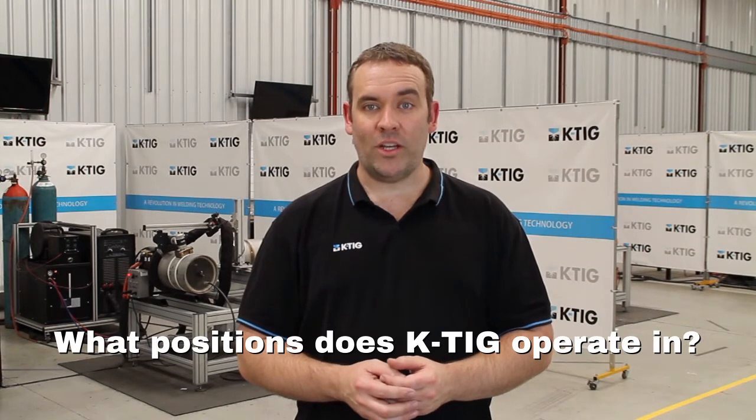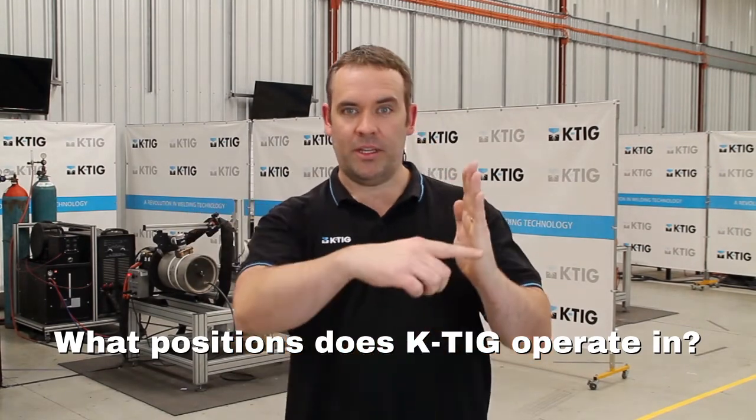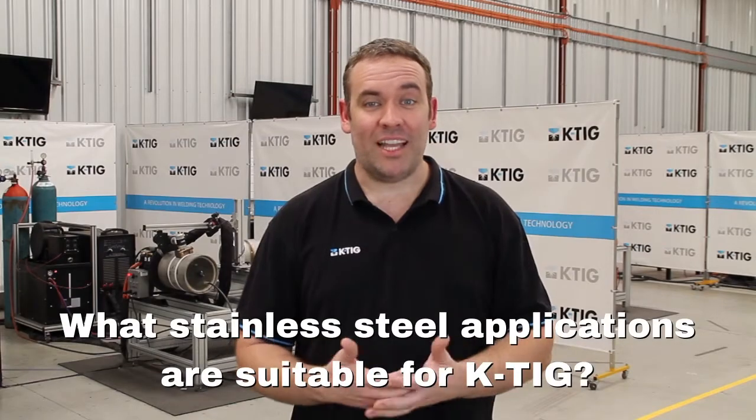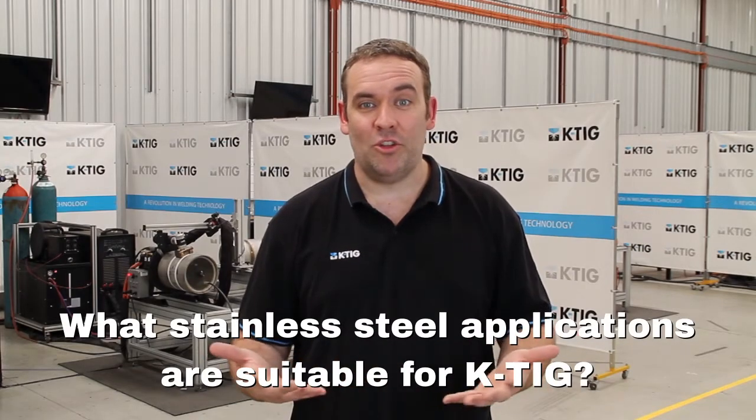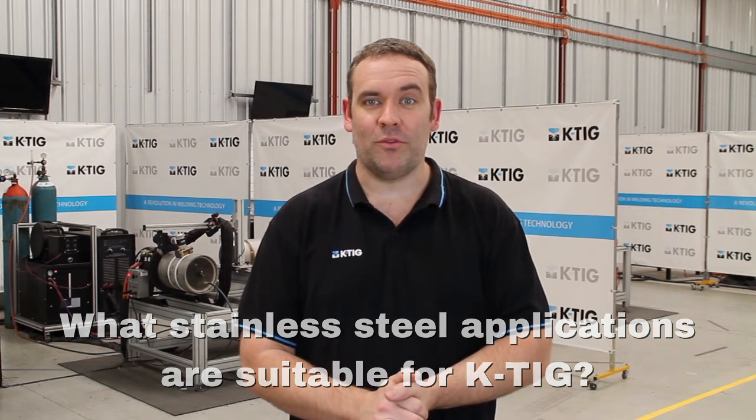KTIG can work in 1G position — so we're talking downhand — and also 2G position, being horizontal. You could be doing tanks, vessels, pipe, tube; if you're doing butt welds, we're probably going to have the solution for you.